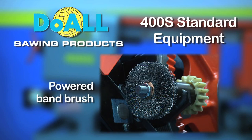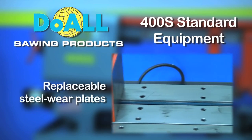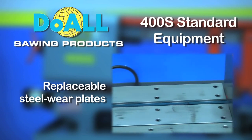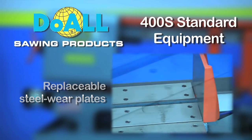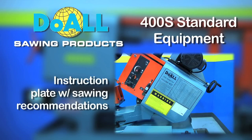Powered band brush to keep the band clear of chipping and allow for extended life of your machine's band. Replaceable steelware plates on the bed, which allow for users to bring the saw back to brand new condition. Discharge table. Instruction plate with sawing recommendations.